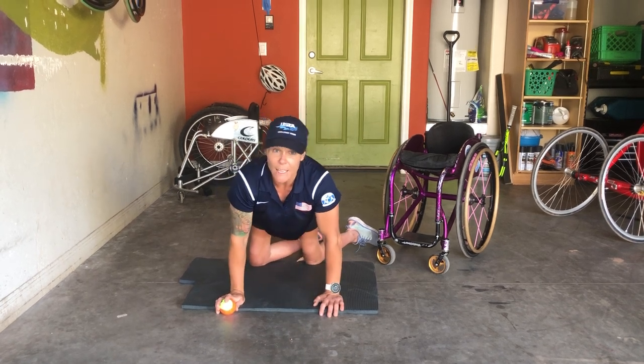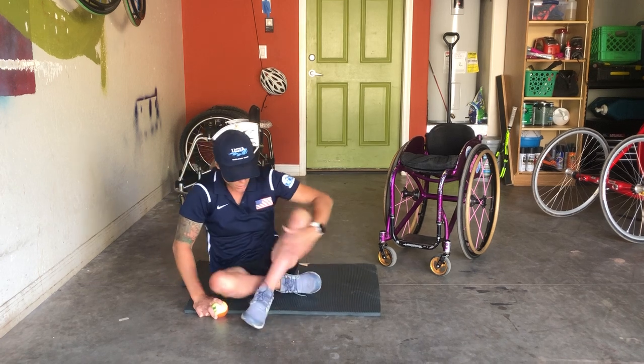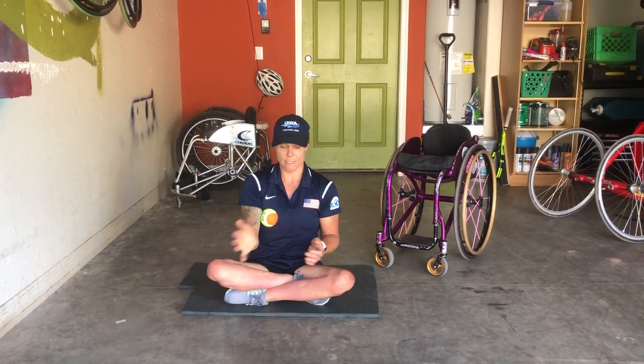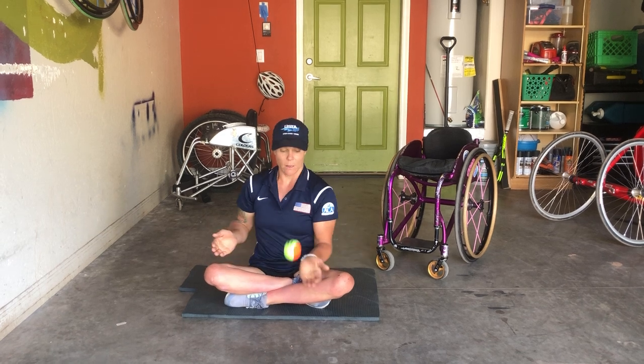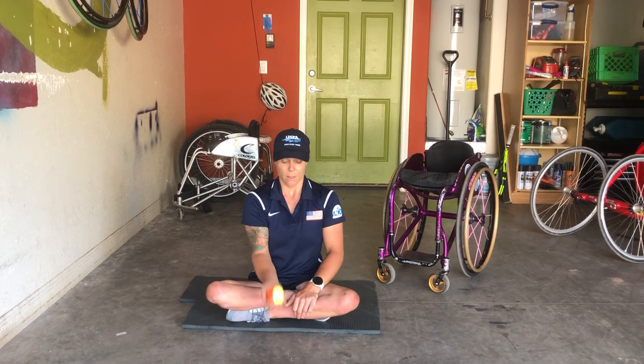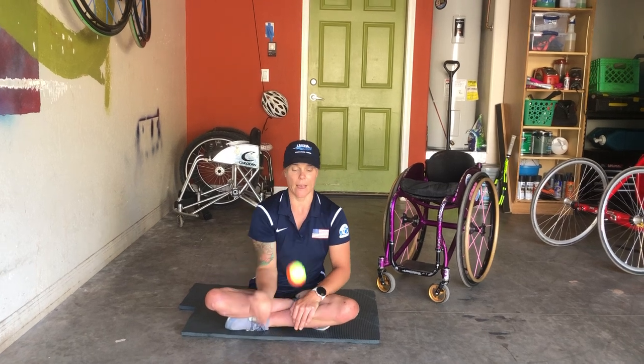If you can't do a plank, that's okay. You can also sit — maybe sit a little crisscross applesauce like this — and do this drill that way as well. It also really works on eye-hand coordination. To make this drill a little bit tougher if you can't do the plank, you can also just do forehand, backhand, just one hand — see if you can do that.